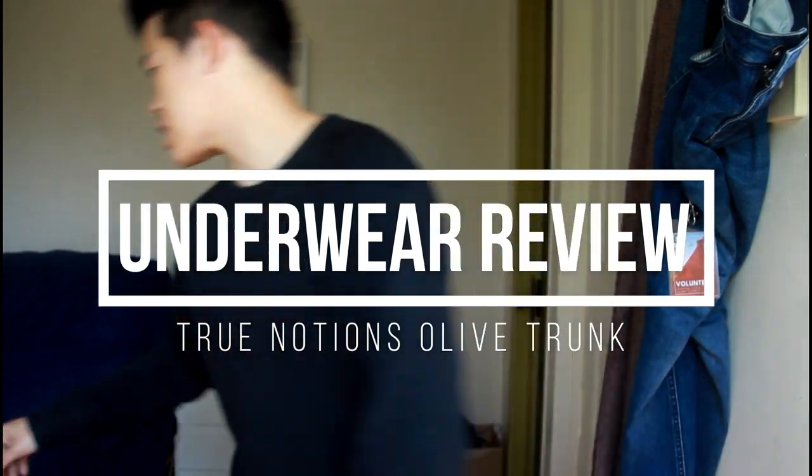What's up guys? Today we're going to do an in-depth review of True Notion's Olive trunk.